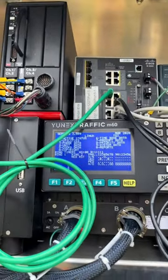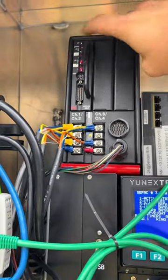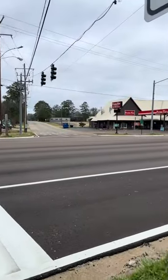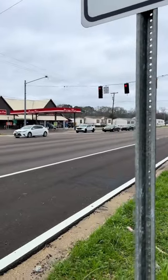This is how those Opticon detectors work. They're all connected back to here. If I flip this switch, it's going to trip it and give it preemption one. That now cycles it from that phase that had the green light and now holds the call for them to keep a green light. This is an Opticon detector.